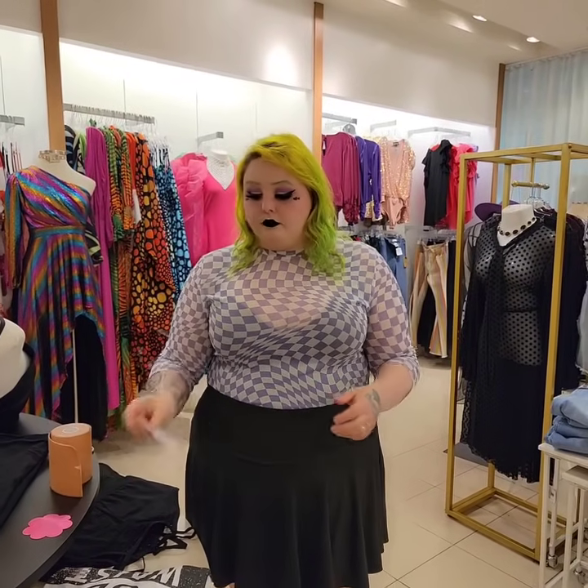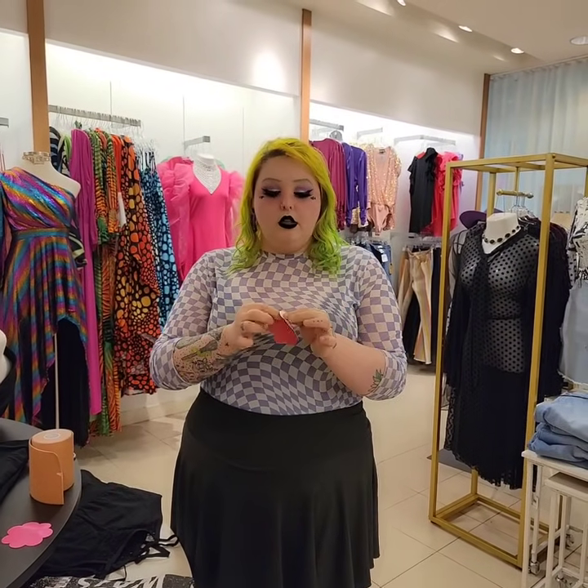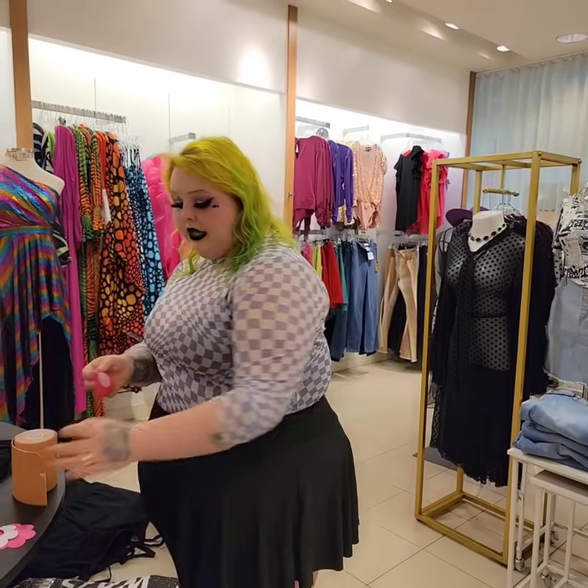So what you're going to do first is take your pastie. This is a very important step. Unwrap your pastie and then place it over your nipple. I'm going to be doing this over top of my shirt because we're not trying to break any guidelines.